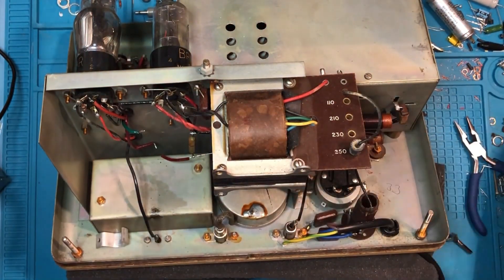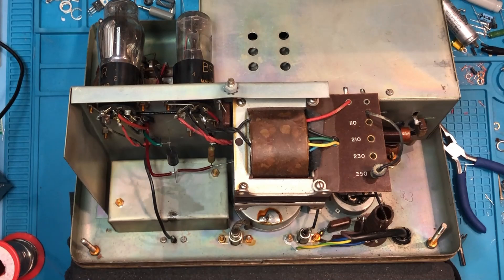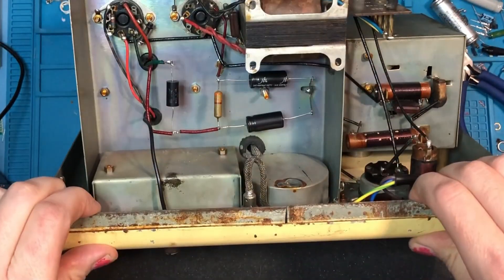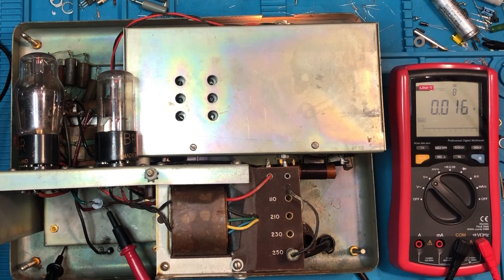So let's solder the nice new one in place. Much smaller than the old one. I'm just going to solder that in and clip the ends off. There we go. So you can see the two that I've already replaced and the new one that I've just put in. Now a quick check of my voltages and all seems to be good. Everything's behaving as it should do. Perfect.